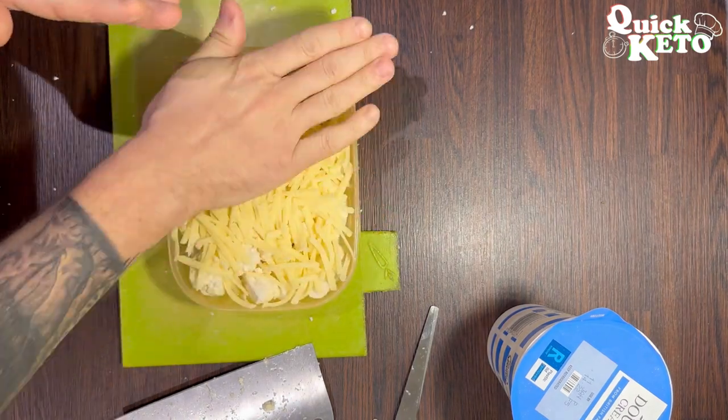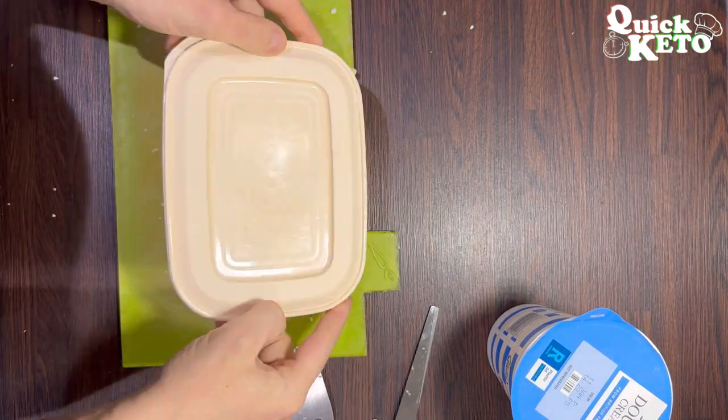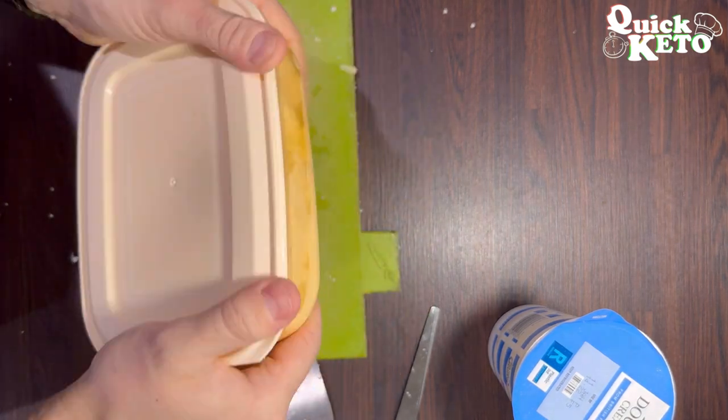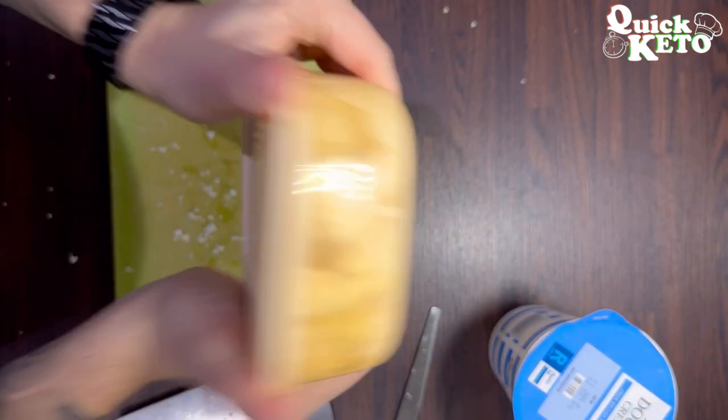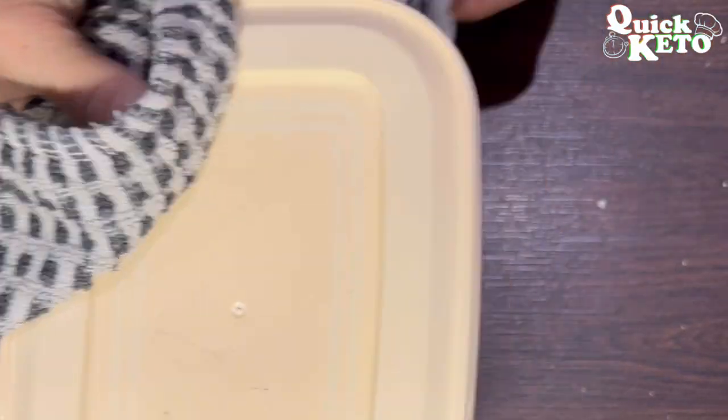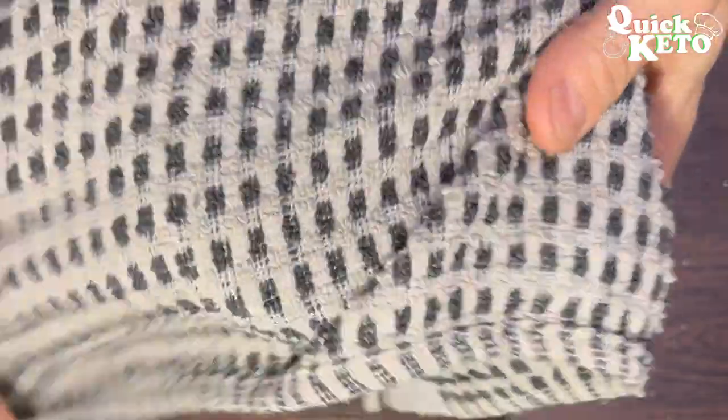Give it a nice firm press down, pop the lid on, and give it a good shake. Then open the Tupperware tub on one corner and put it in the microwave for four minutes. After four minutes, close the lid back on, wrap it in a tea towel, and give it a good shake. Open the corner back off.